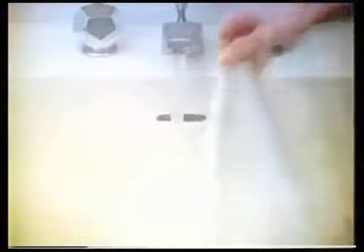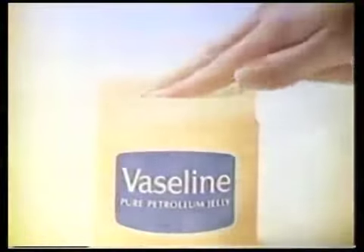Steam heat and Vaseline, the Wonder Jelly. Get a face cloth, steaming hot. Get your Vaseline out, not a lot. Now massage it in, and feel that Wonder Jelly smooth your skin.